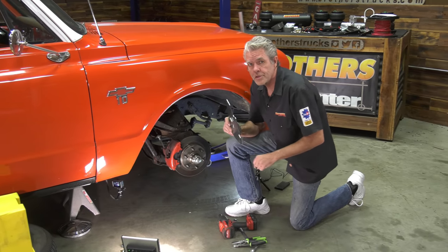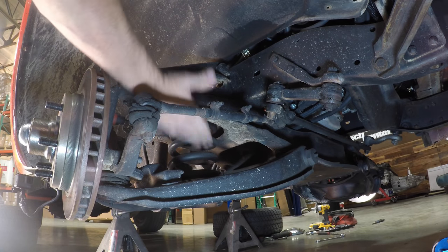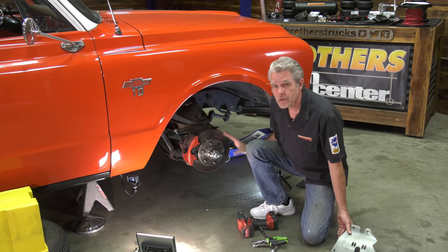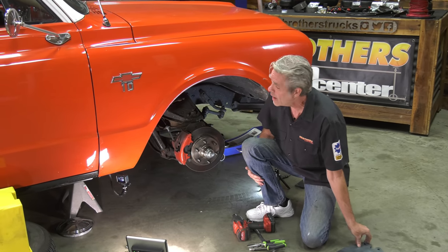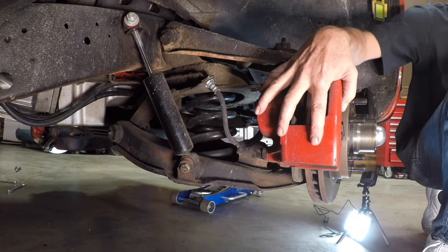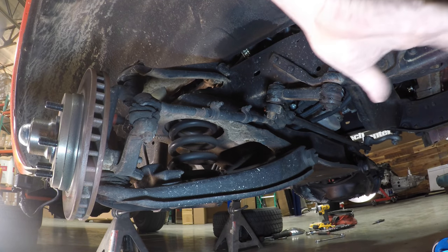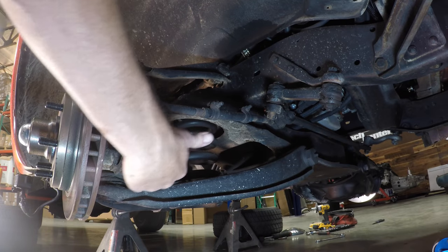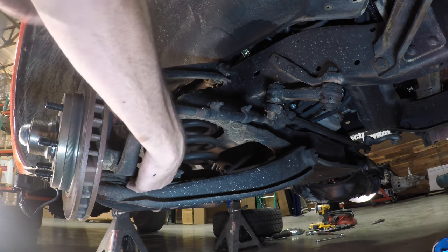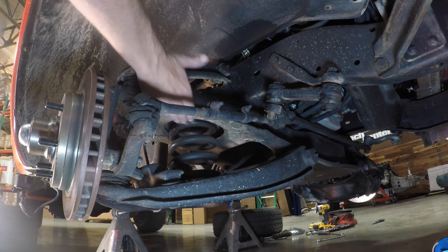This plate is going to be holding the airbags in the front and will be bolted onto your cross member. In order to get to that, we're going to have to take some stuff out of the way. First I'm going to take my shock off, then my caliper and set it to the side, then my tie rod end. That'll give me really good access to my upper and lower control arm ball joint nuts.